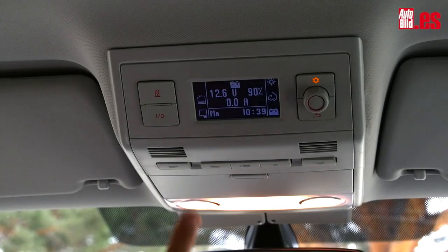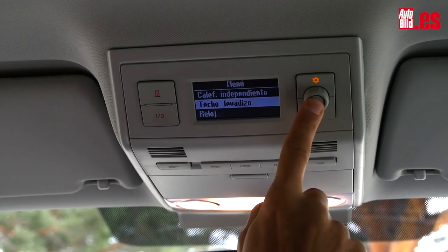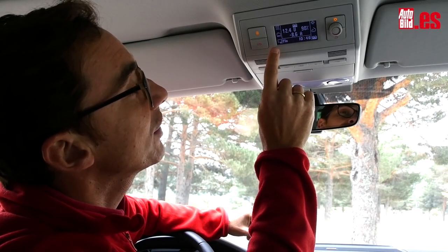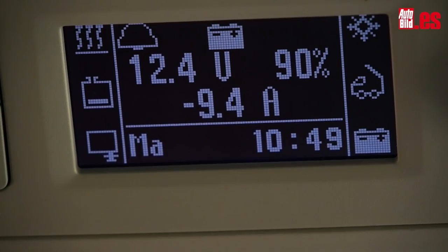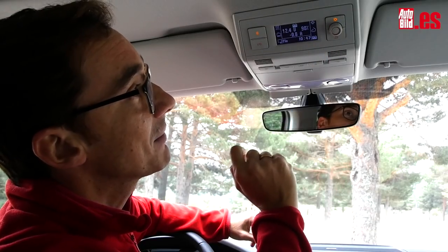Para abrir la cama superior, primero hay que activar la unidad de mando. Luego accedemos al menú y en techo elevadizo le damos a abrir hasta que se completa la maniobra. Para ello tiene que estar conectado previamente el contacto. La unidad central es de lo más completo: tiene indicación del nivel de carga del depósito de agua, del depósito de desechos, información de la batería que da energía a los servicios añadidos como la nevera —que vemos que está activa— o la calefacción independiente. Por último, un indicador de si el techo está abierto o no.